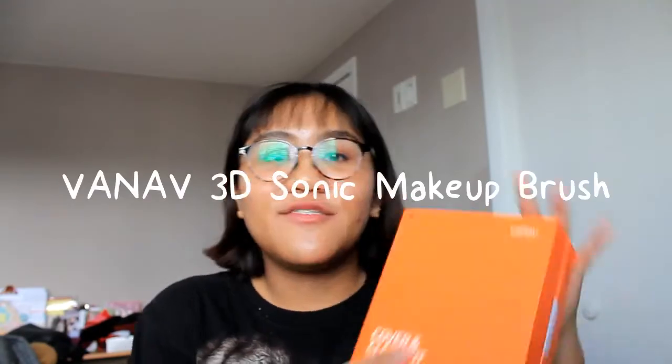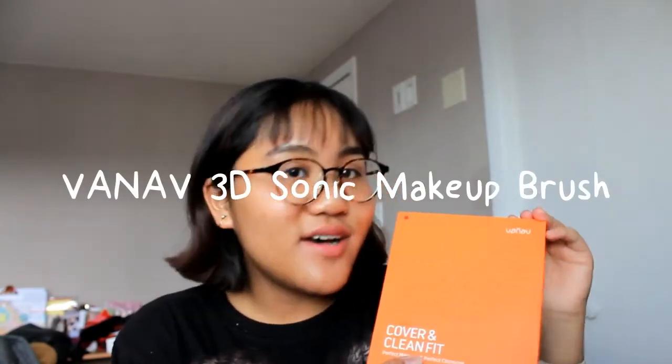Hi friends, it's Gabby and I'm back here in front of you. Today I will be showing you guys a review video of the Vanov 3D Sonic Makeup Brush. Before I start this video, I'd like to let you know that this video is in partnership with GoSally.